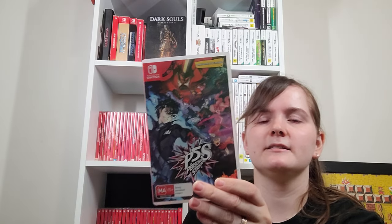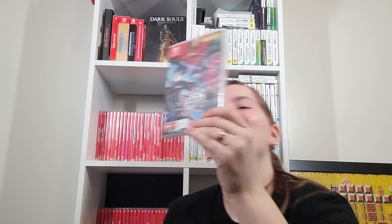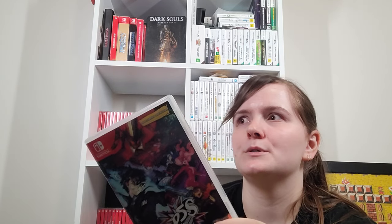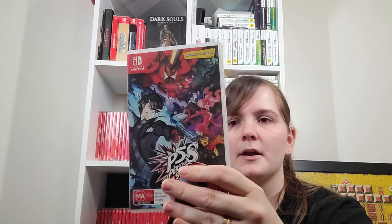Persona 5 Strikers is a Warrior-style game — a sequel to the original. It was in development before Royal so it doesn't include some of Royal's characters. It's a single player one which is why I haven't gotten very far. But I do like the normal Warrior-style game and I like what they've been doing with these greater single player campaigns going out and doing different things while keeping that same fun combat format.